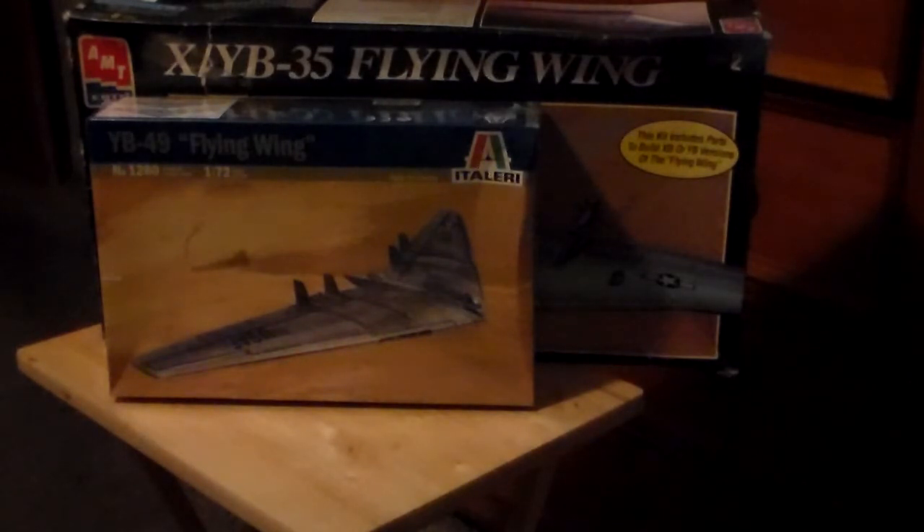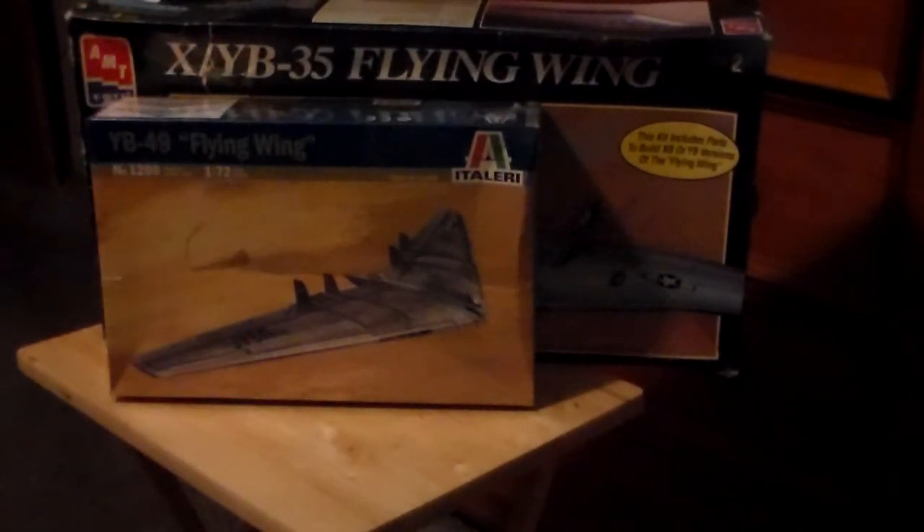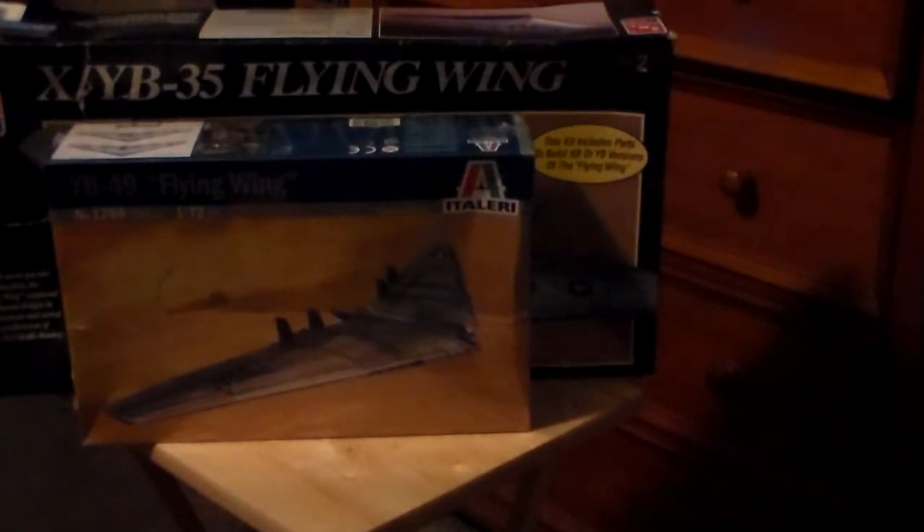Exactly the same size kits and everything, but there's something about the old-school way of boxing things that is still pretty cool. This new one is all very efficient, very well designed to maximize space — very European. But the good old-fashioned American way of boxing models, there's just something about that. So on to the unboxing.